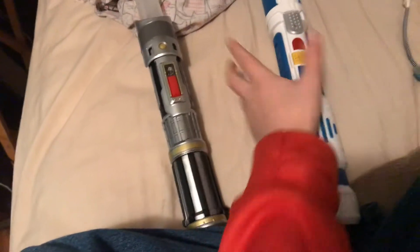Okay guys, so today's my birthday, so I might as well show you guys what I got for my birthday. So I got two lightsabers, this one being my favorite, but I'm gonna save that one for last.